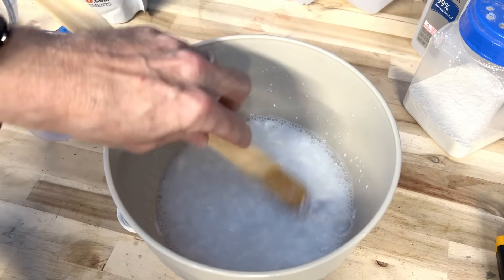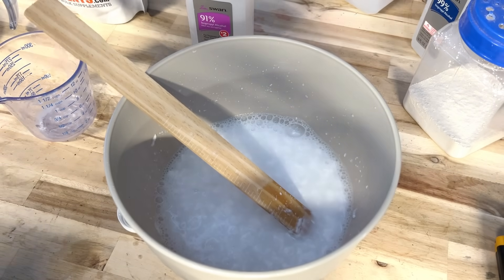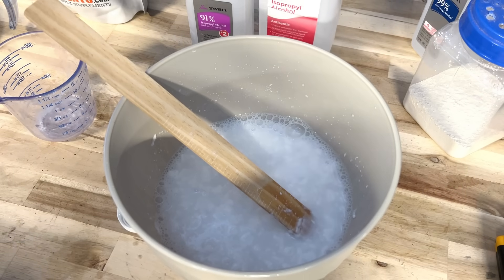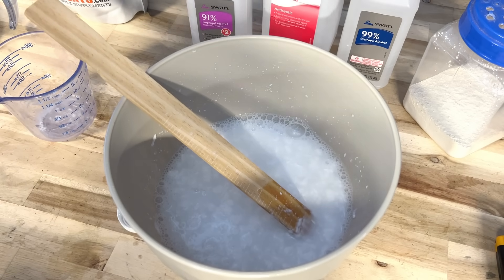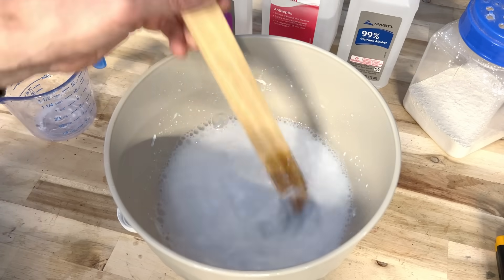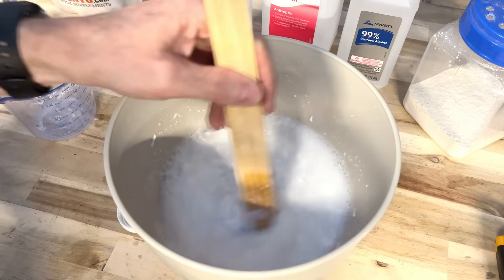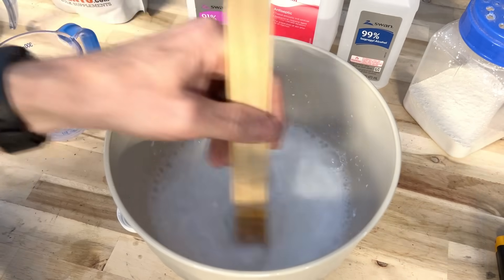I've added our second cup of water and I'm stirring that in. Our next component is going to be any type of alcohol. You can do isopropyl alcohol, rubbing alcohol — 99%, 91%, or even 70%. In this case, I'm going to use a very specific type: denatured alcohol. I'm going to add two parts denatured alcohol to our solution.